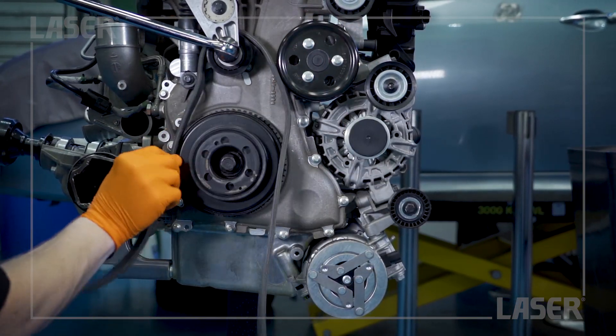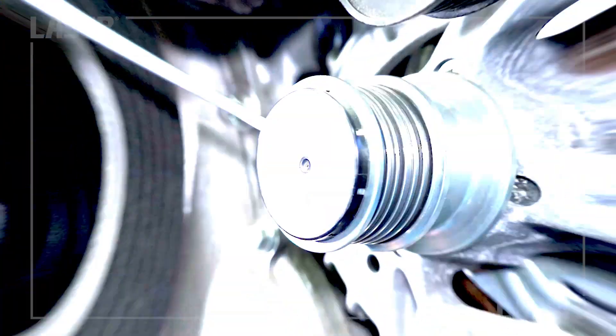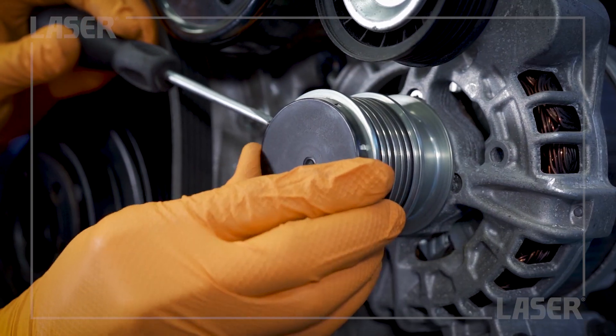First, release the serpentine belt. Then remove the dust cover from the front of the pulley.